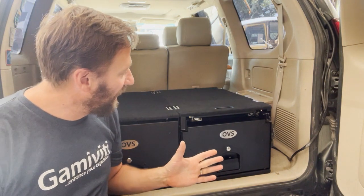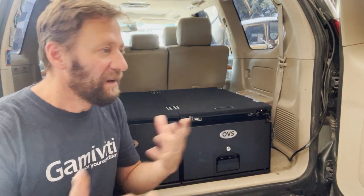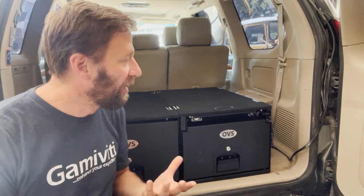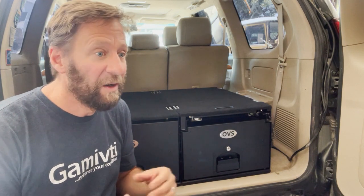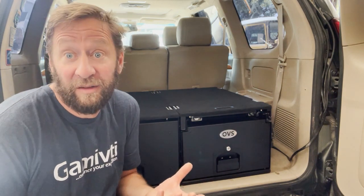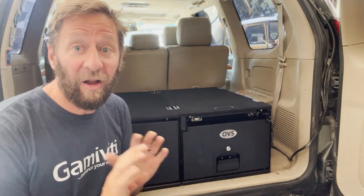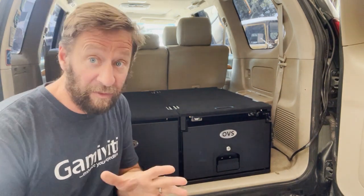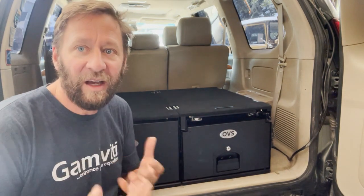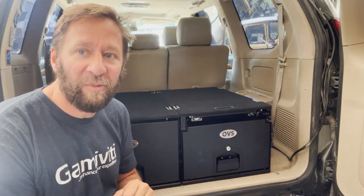First thing I'll say about Overland Vehicle Systems is that a lot of their products tend to chase after what ARB has already done in the market. Big props to ARB for developing a lot of these unique systems first. I've had ARB drawers and I love them. So I apologize in advance if I compare the two several times, but I think it'll give you a good perspective.